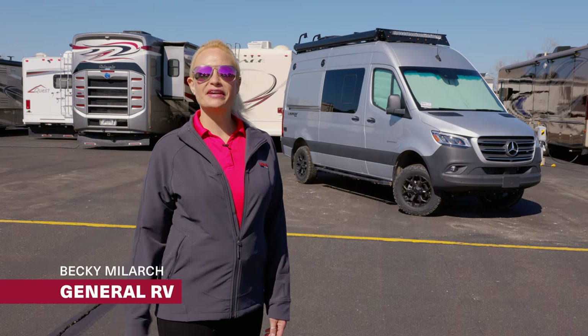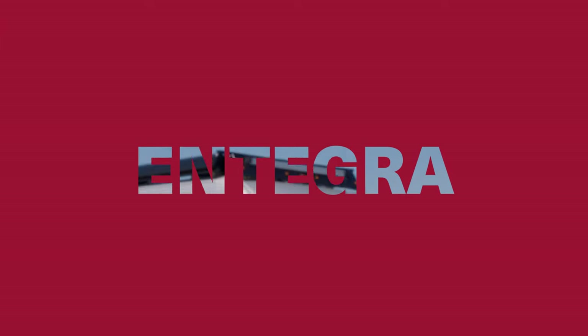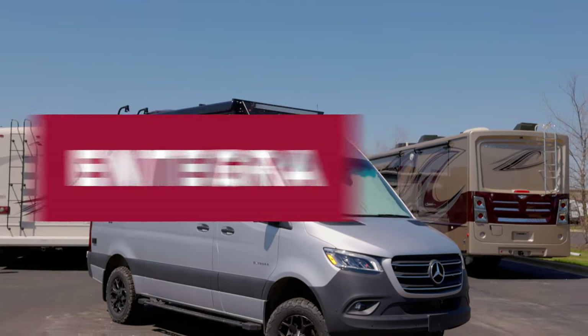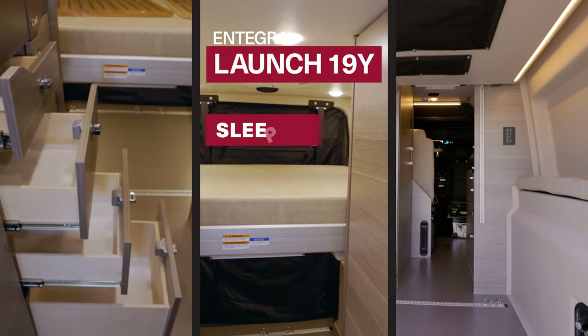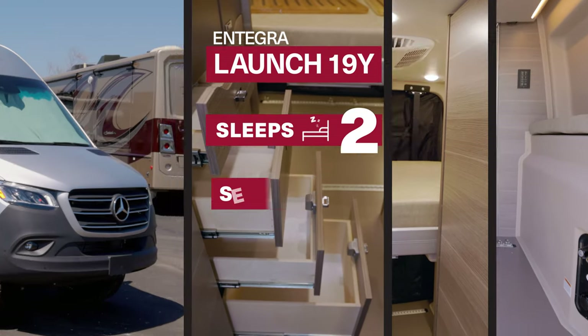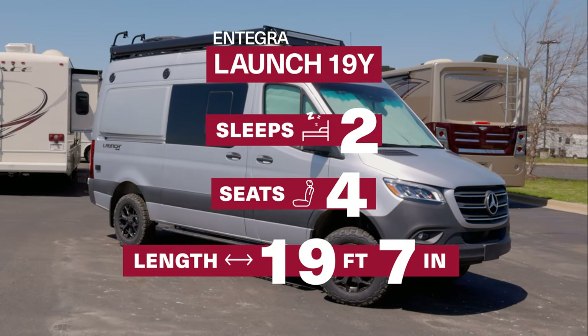Hi everyone, Becky B. here. Today we're going to check out this Integra Launch. This adventure van has a dedicated sleeping space for two, seating for four, and comes in at 19 feet 7 inches.